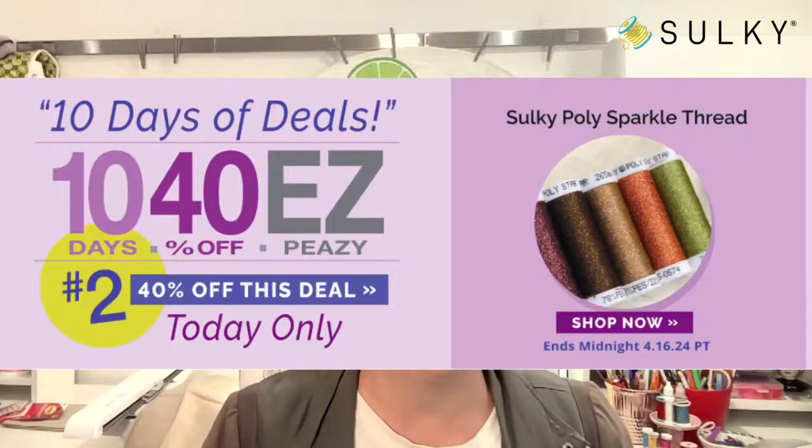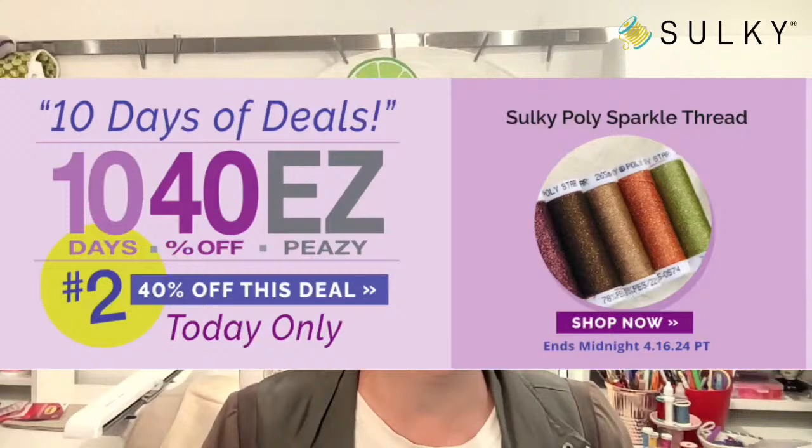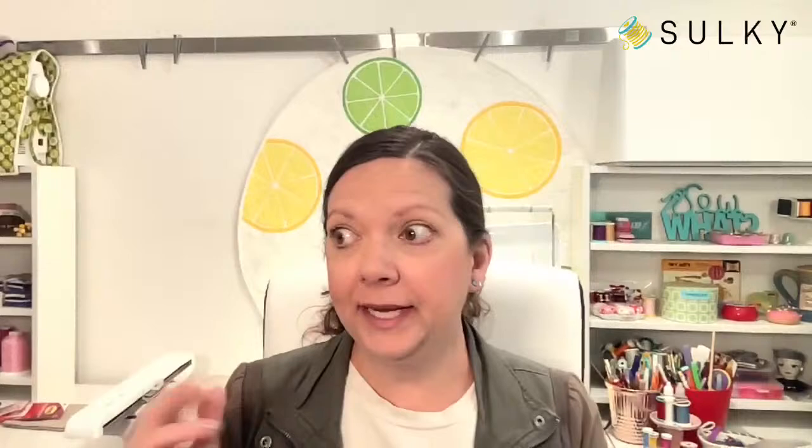You don't need a coupon code. The thread is already on sale for you, waiting for you to add it to your cart. And for the remainder of this week, you will find some more deals as well.